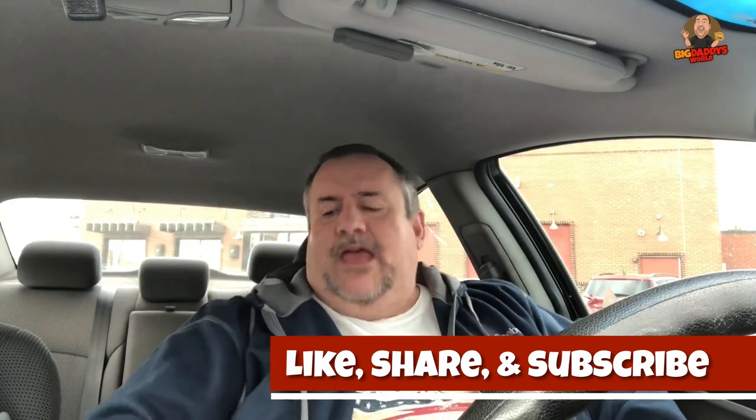That's all I got to say, guys. If you like this video, give it a thumbs up, hit subscribe, and tap that notification bell so you know when the next video comes out. And remember, before you take the first bite, you got to stuff it in your pie hole. Delicious.